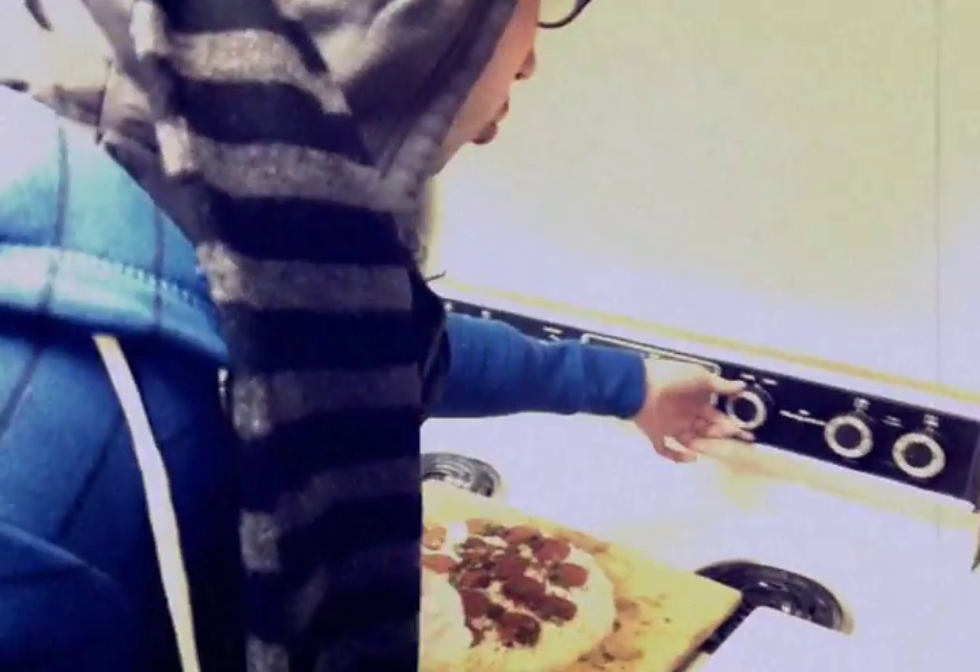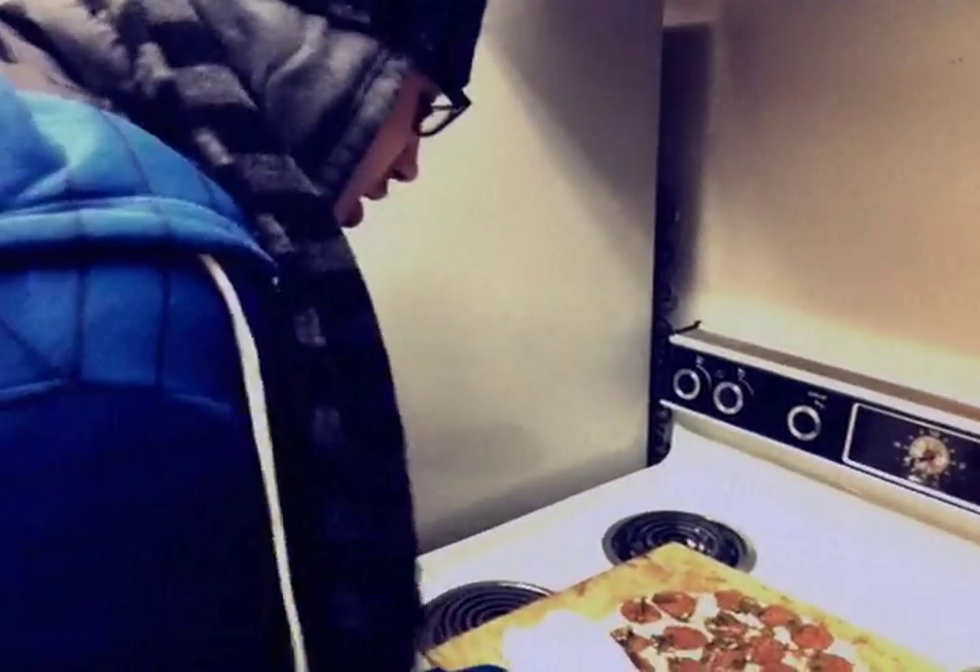What temperature do you recommend the audience put their oven? Well, some people have to preheat their oven. You've got a swagger oven like us — you don't have to preheat, because once we walk in the room, it gets hot. It's too hot to handle. If you're preheating, I would say 600, then put it down to like 327. That's my specialty right there.